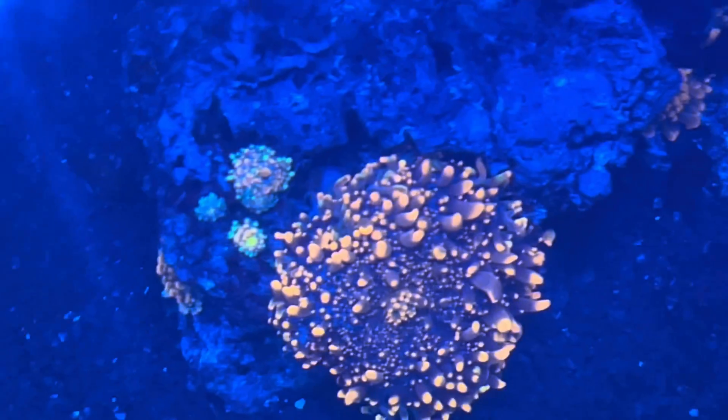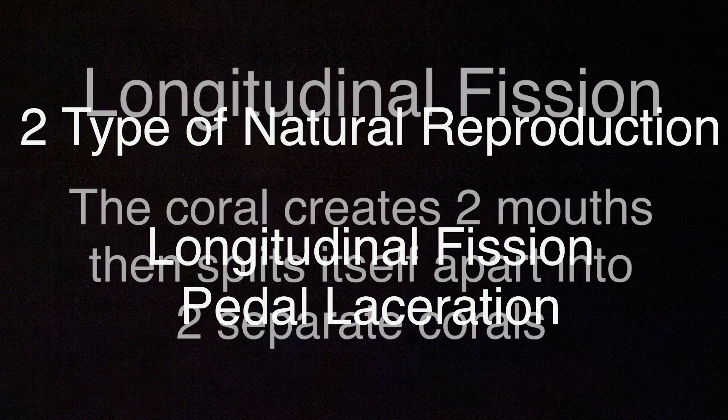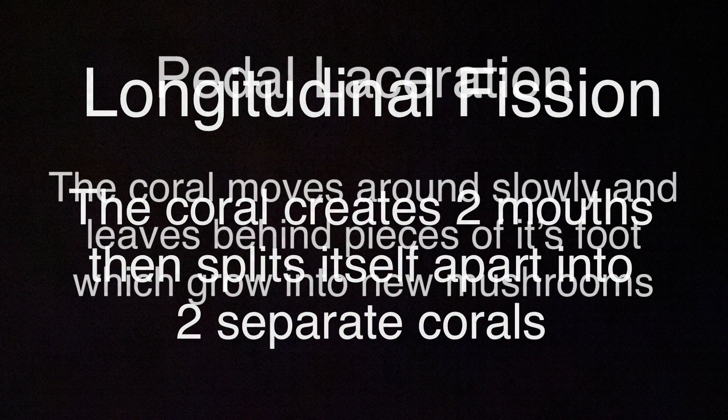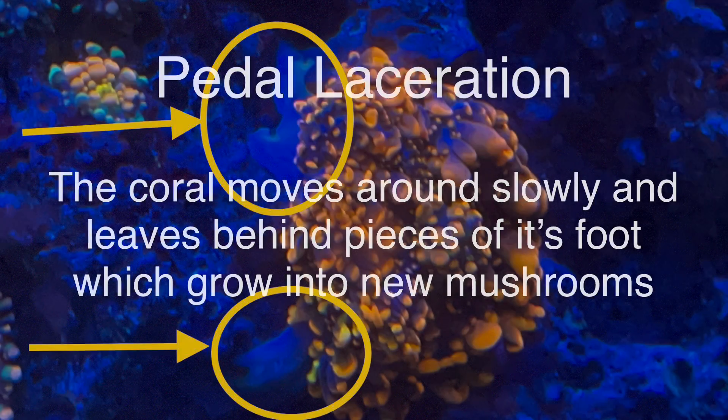There are two ways that mushrooms reproduce. One is longitudinal fission — the coral creates two mouths and then splits apart into two separate corals. The other is pedal laceration, where the coral moves around slowly and leaves behind pieces of their foot, which then grow into a new coral. That's what we're going to see here with these guys.